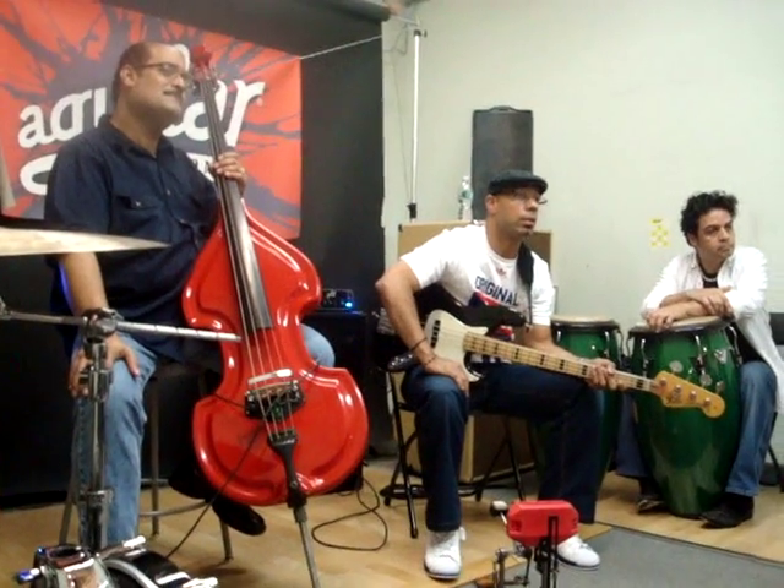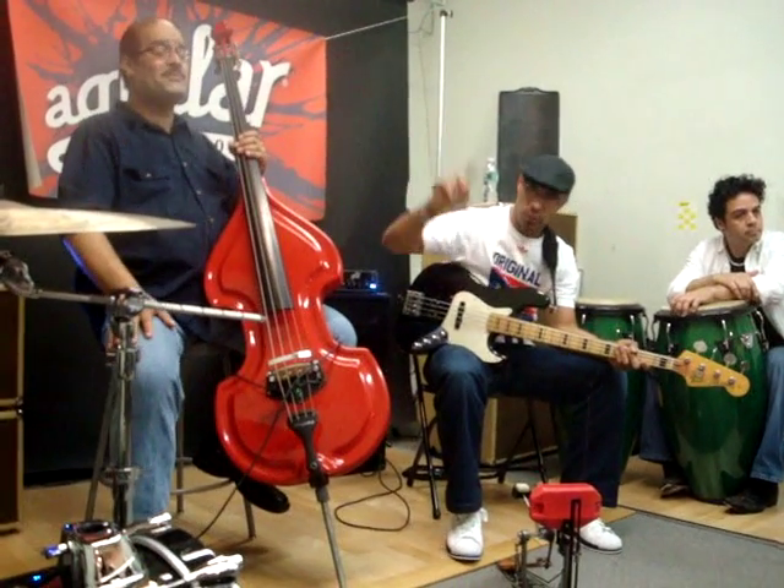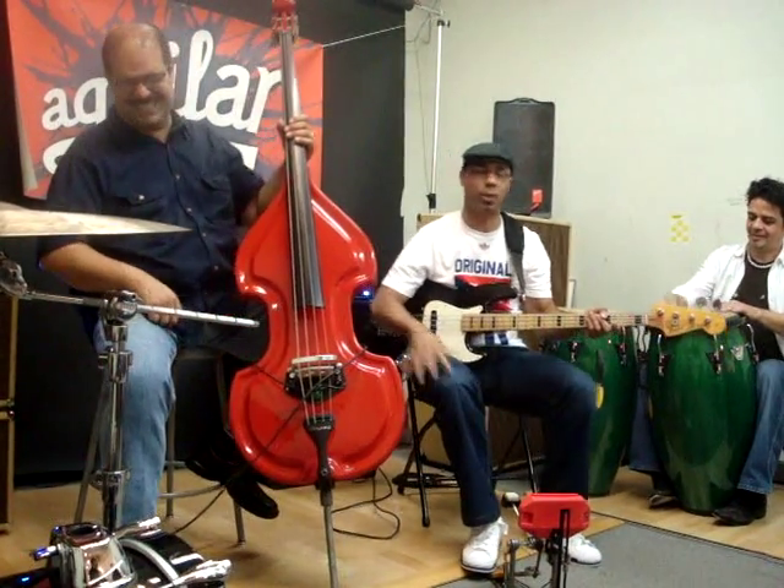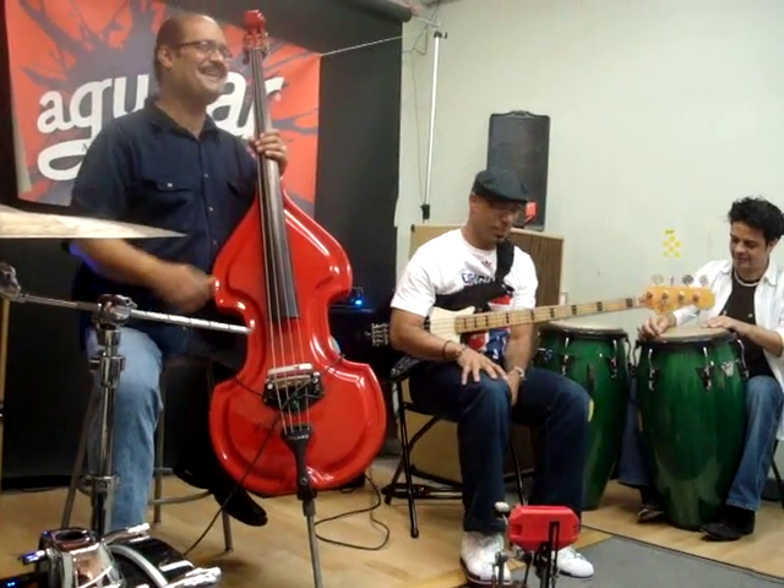Oscar, do me a favor — play that again and play the other clave, which wouldn't be appropriate. Concentrate, concentrate, you can do it. There you are — he's going to break you.